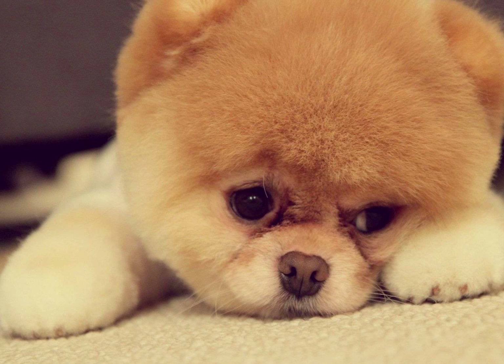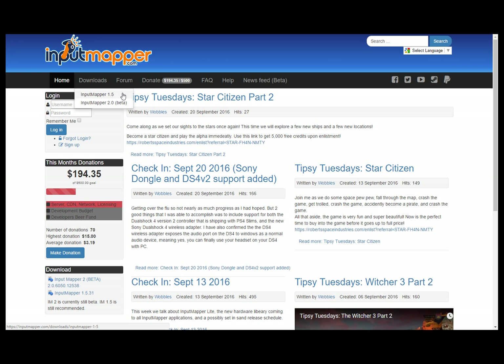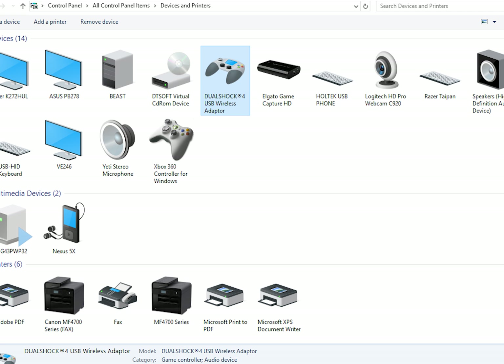I was going to return it until I found a beautiful bastard on the internet who created Input Mapper, and he's actually got this thing working. The magic is that it's software that interprets your commands and feeds them back to the system in a way they understand, so the system now thinks you have an Xbox controller.